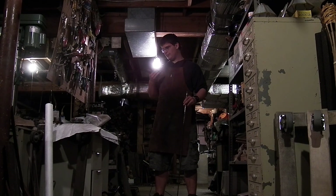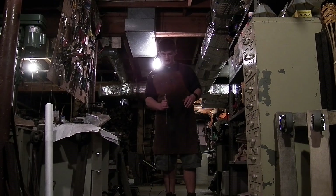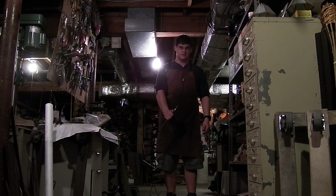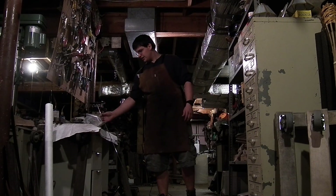Those are just some of the more basic things that go into the making of a sword. I'm sure some of you might want to see the flex test again — it bends and it's straight. And that's basically all I have for you today.